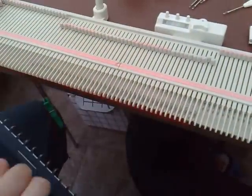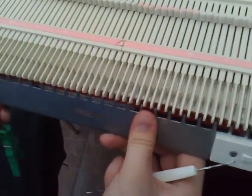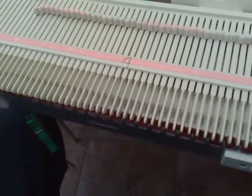Then hang your cast-on comb or claw weights, whichever you prefer. Make sure you don't catch the yarn in the tooth, otherwise you'll end up with a big loop.